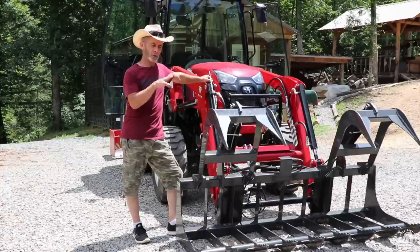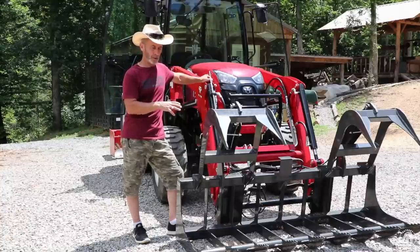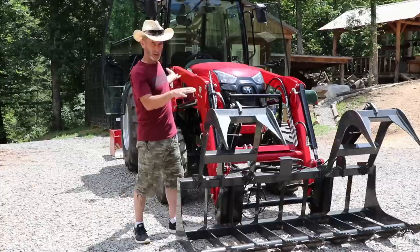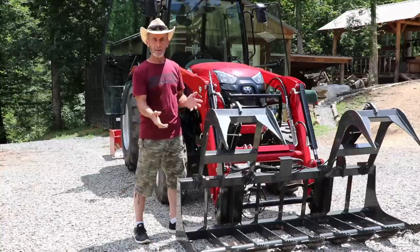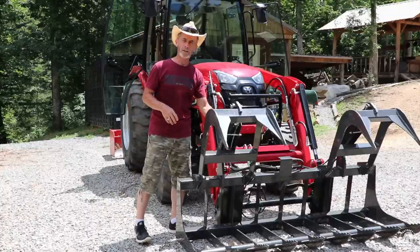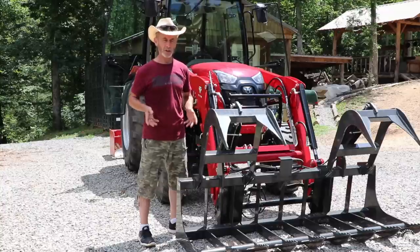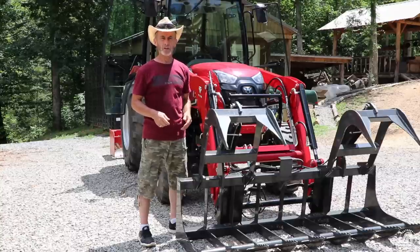The ability to grab a log, transport it, and set it down on the sawmill is going to be a whole lot better than using the forks. When you bring a log and set it down on the sawmill, as it rolls out and the weight shifts toward the end of the forks, it wants to lower them because it's lifting the rear end. You don't want to mess up your sawmill by a log rolling off or slamming down on the bunks. The grapple is going to make a whole lot of difference. If I was just transporting logs from one area to another, I might use the forks, but the grapple is really going to come in handy.